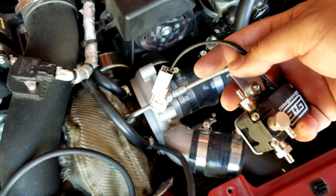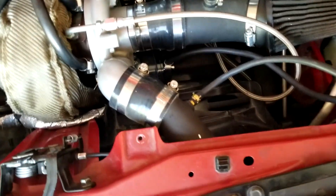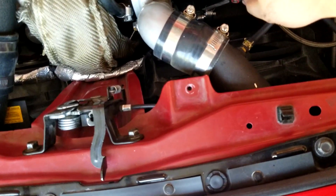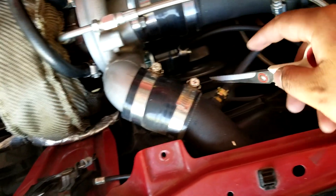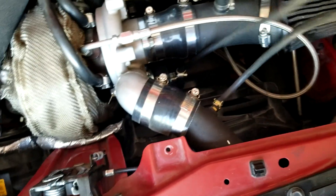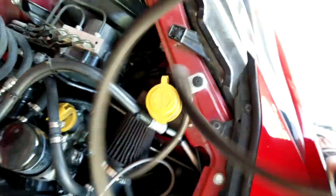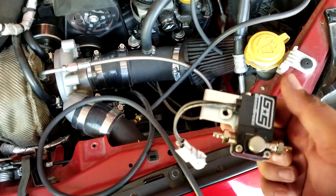I've got the hoses all clamped up. I used what I think is called a worm clamp because it's a little bit smaller — that clamp should be fine, but you can use whatever you prefer. In this case I have that one long hose and I'm going to cut it right in the center so I can connect the boost controller on there.